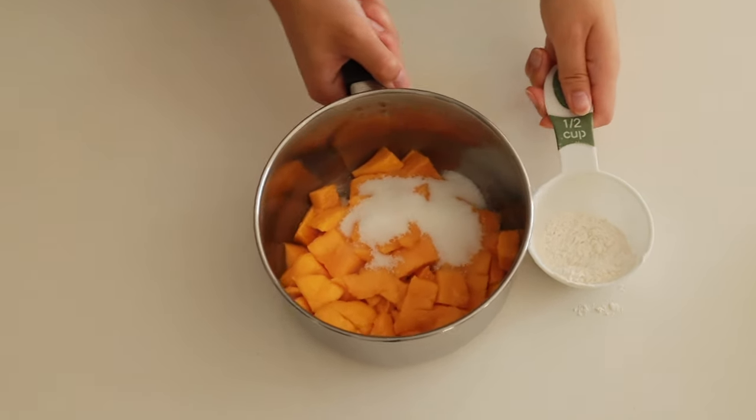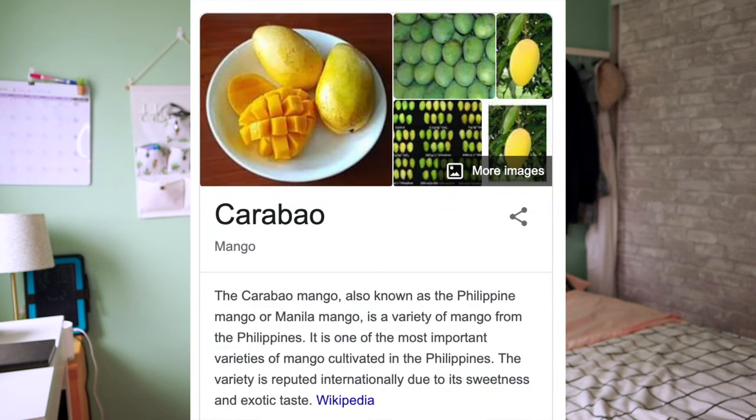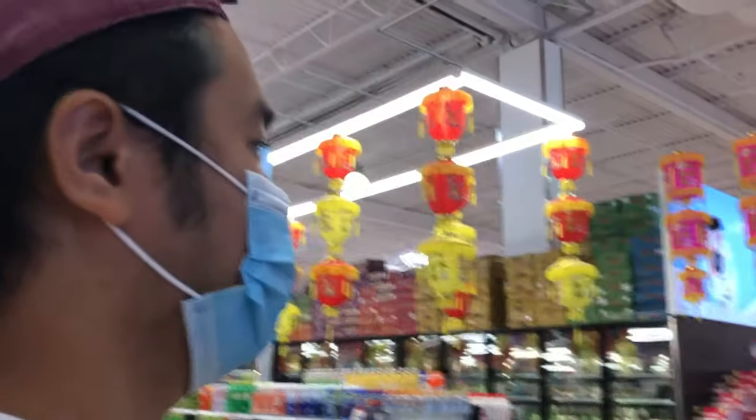The type of mango I'm using is the carabao mango, or the Filipino mango. This is my favorite type of mango, and I bought a whole box with my fiancée the other day.